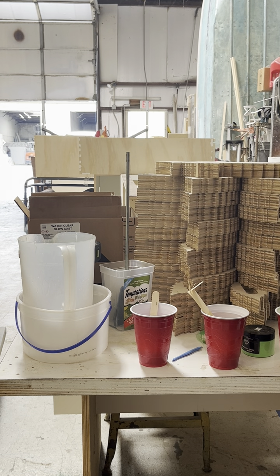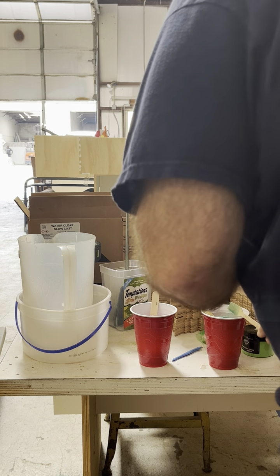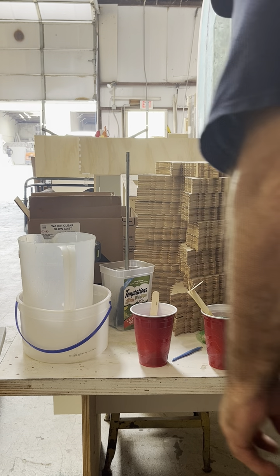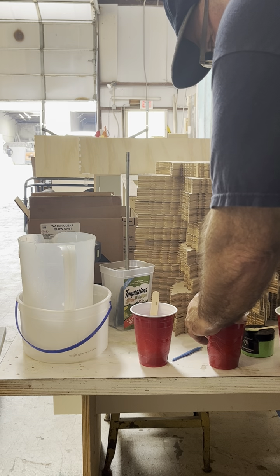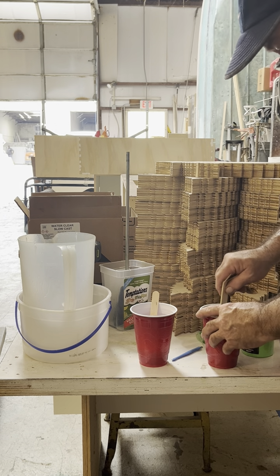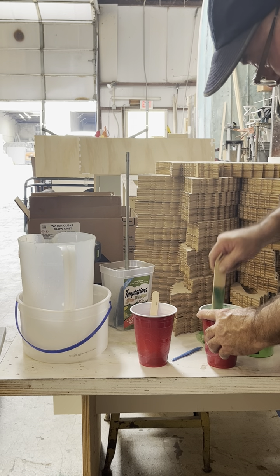Now I'm going to do this emerald. There's quite a bit there for that. The whole process is to get this stuff thoroughly mixed — this is a really cool color here too.